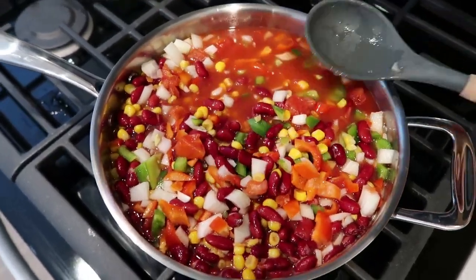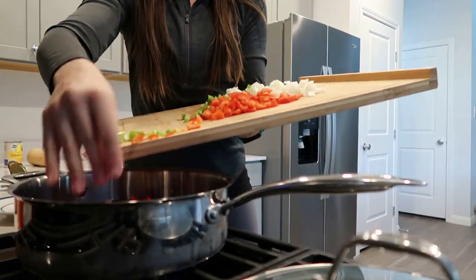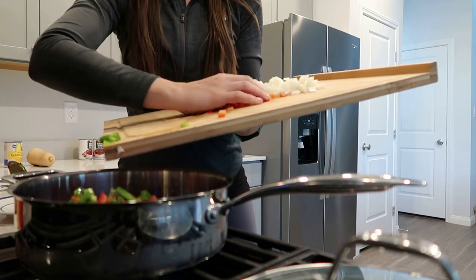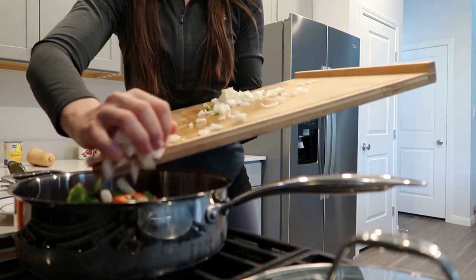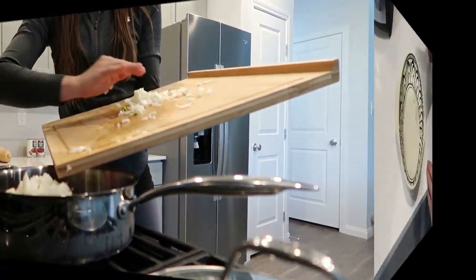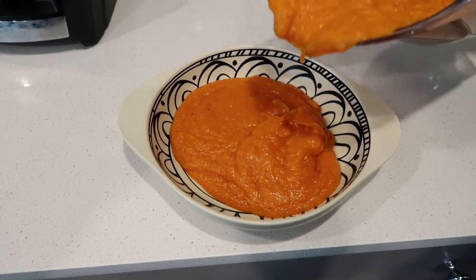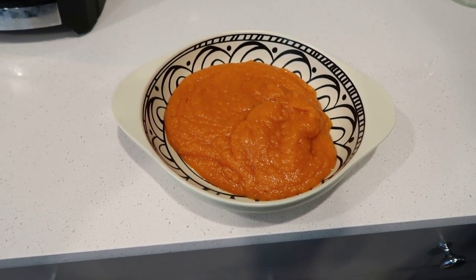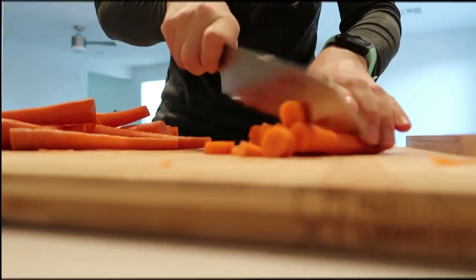Hey beautiful people, what is up? Welcome back to another recipe video. Today I'm going to share with you four delicious one-pot meals, with a tiny exception, but we'll get to that when I share that recipe. I want to thank you so much for being here. I hope you get some really good meal ideas, you're inspired by watching this video, and if anything else you're just a little bit entertained watching me in my element doing what I love, being in my kitchen. So let's get started on today's recipes.